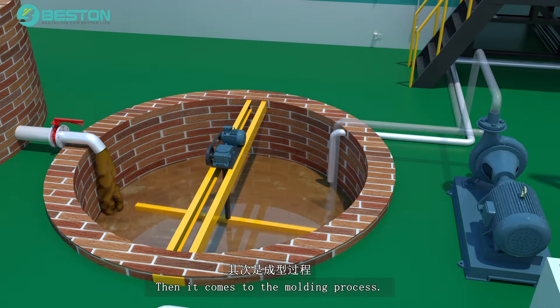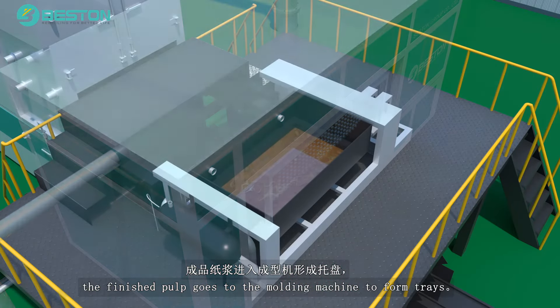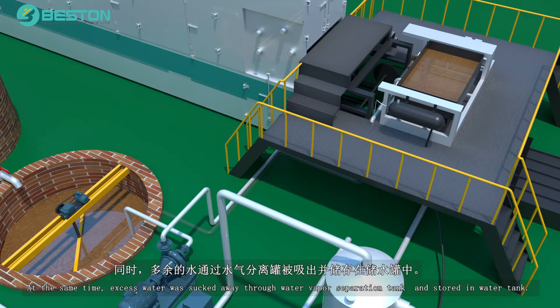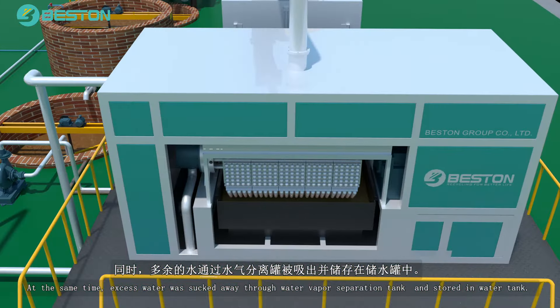Then it comes to the molding process. Under the power of the vacuum system, the finished pulp goes to the molding machine to form trays. At the same time, excess water is sucked away through the water-vapor separation tank and stored in the water tank.